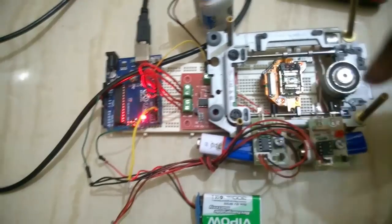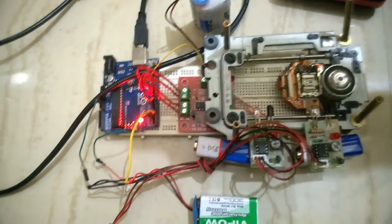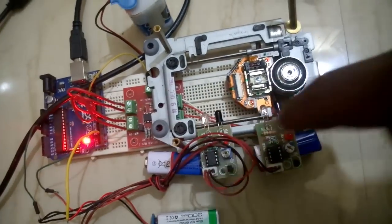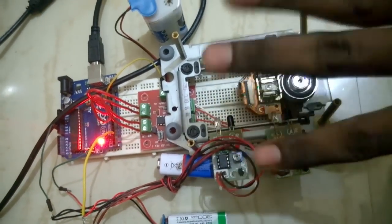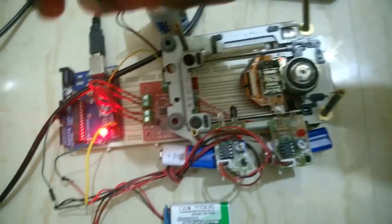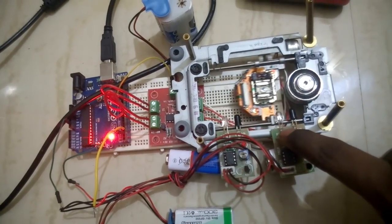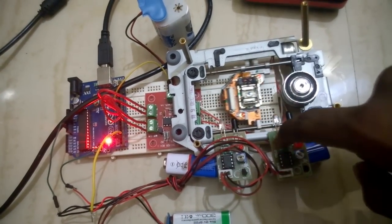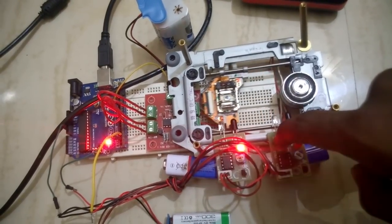Previously you could see that the sensor was placed slightly higher. Here you can see there is no communication — the sensor is not sensing because it's slightly too high. So I'm going to push it down. Now you can see it's automatically moving. Sensor placement is very important in this project.